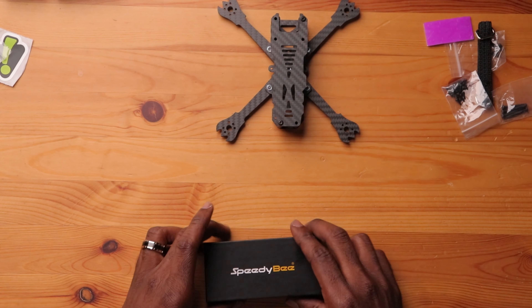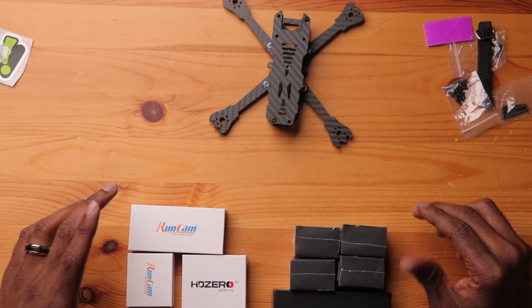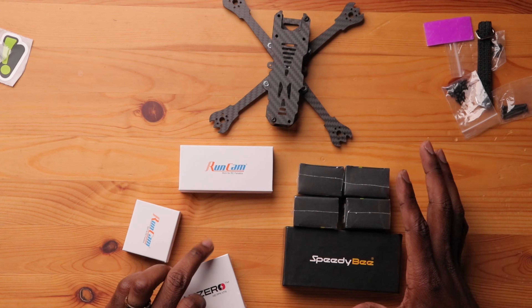For the flight controller we're going with the Speedy B F45 mini stack — it's a 20x20, pretty capable, and I did a review on it. It's light, capable, and has Bluetooth so you can do everything wirelessly. For motors we have T-Motors — we'll talk more specifics in the build video coming next. For the VTX, I'm going with the Whoop Light VTX, which is very, very small and very light. That should make or break the final weight of the drone.